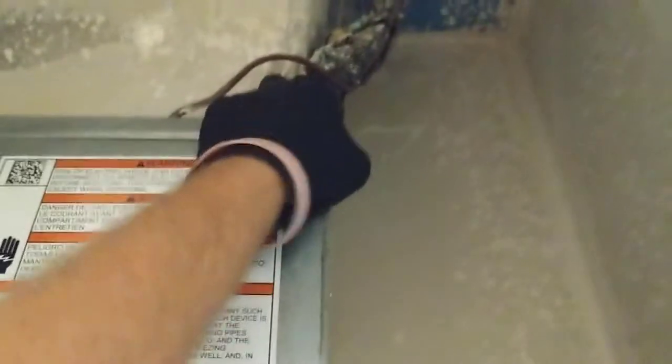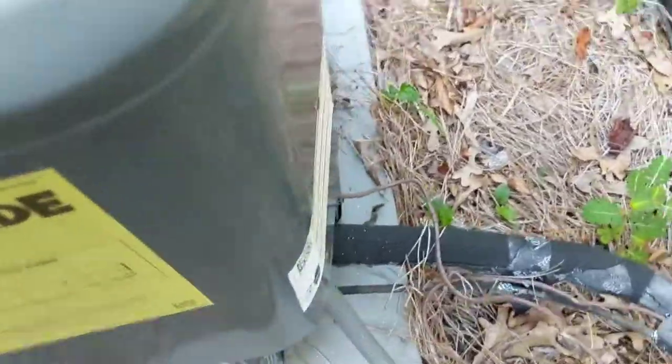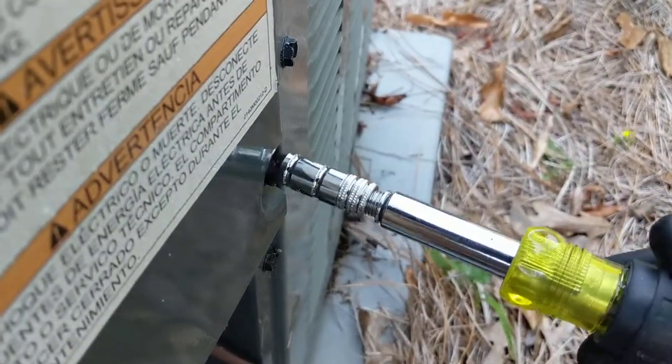It doesn't sound like the compressor's on because I don't really hear any refrigerant moving, so we'll go outside and check the condenser. We're at the outdoor unit and it is not running. Let's take the panel off and see what's going on.